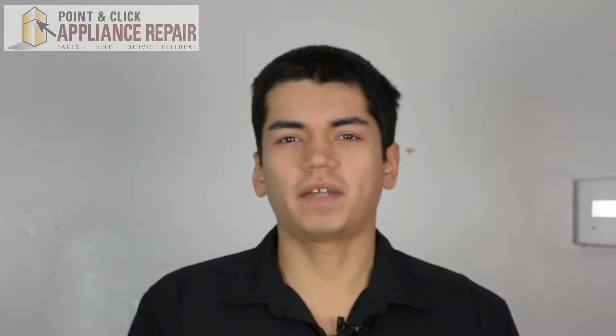Hi, my name is Bill and today I'm going to be showing you how to replace the third level spray arm in your dishwasher. The reason why you might have to do this is because your dishes are still coming out dirty after a load.